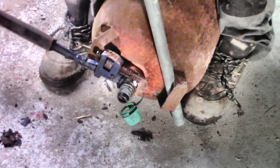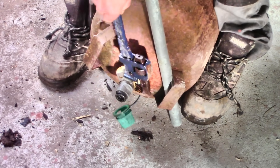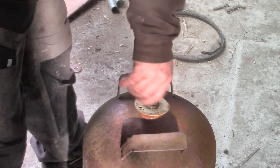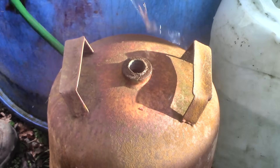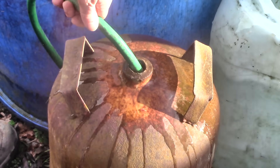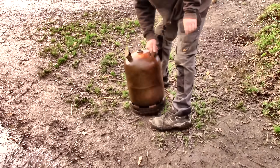This turns water into steam with heat, so I'm starting with a firebox. I'm using an old butane gas bottle because it seems to be the right sort of size. Before you ever cut into one of these gas bottles, make sure it's empty or it'll blow up on you.